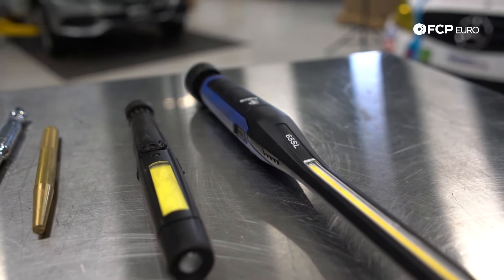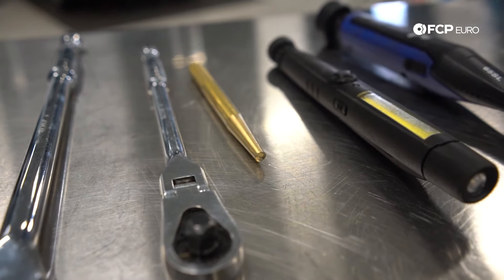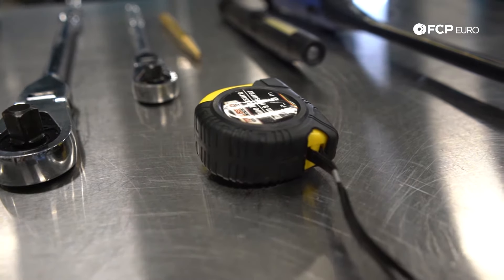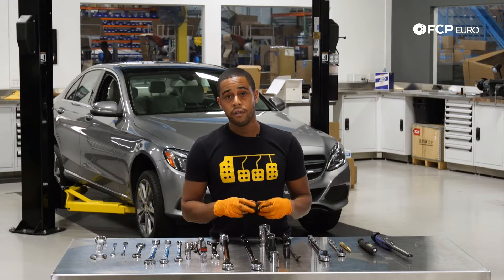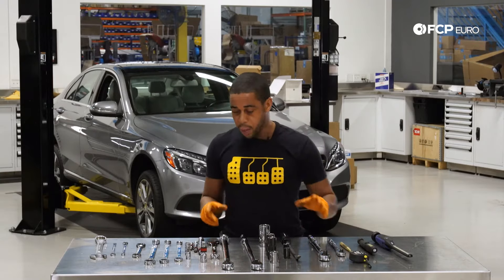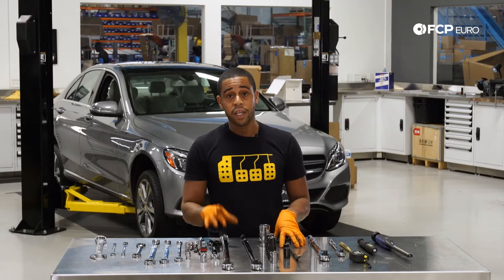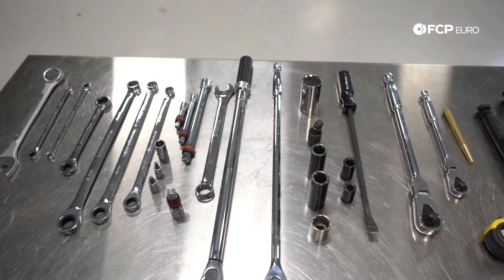For lighting, we used our Astro set — we had two lights. This brass punch was very helpful with lining up some of the holes before inserting the bolts. We also recommend a tape measure, which will allow you to measure the ride height of the vehicle to preload things before you torque any of the rubber bushings. The most important thing I'd recommend: for the sizes where we mentioned a 12-point socket, that's the only thing that's going to fit on those fasteners.